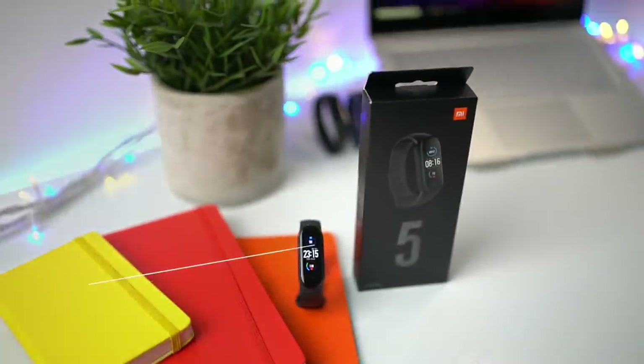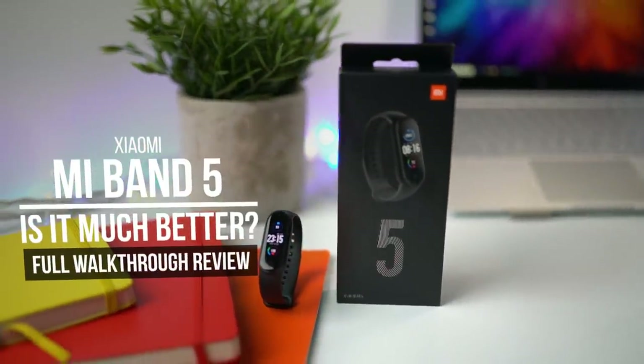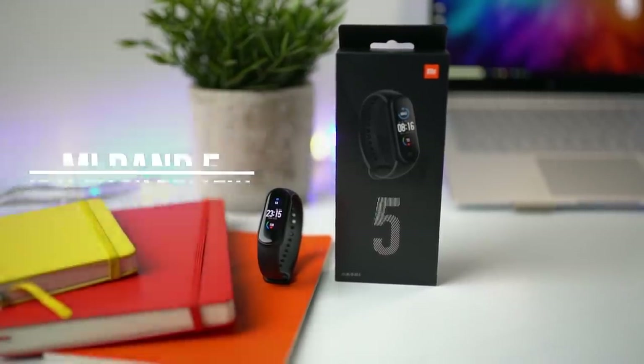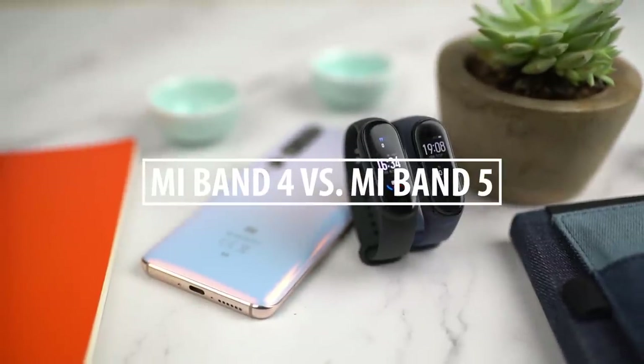Hey, what's up, it's Wick for Xiaomi.fi, and today we're looking at the all-new Xiaomi Mi Band 5. I've got a few here and I've been playing around with it, so is it a big improvement over the Mi Band 4? Let's find out, let's go.